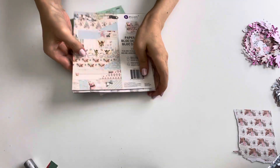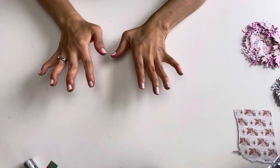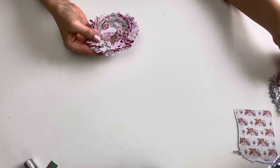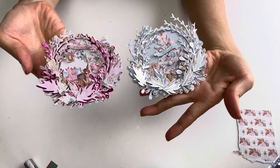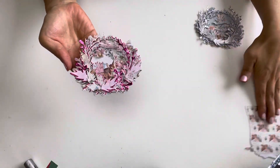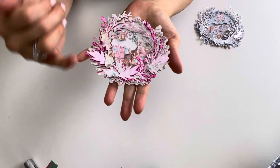Let me go ahead and share what I made. I had to do a lot of die cutting for this one to create the look that I wanted. I have created these two pieces — I really am in love with these. I'll show you the pink one in detail.